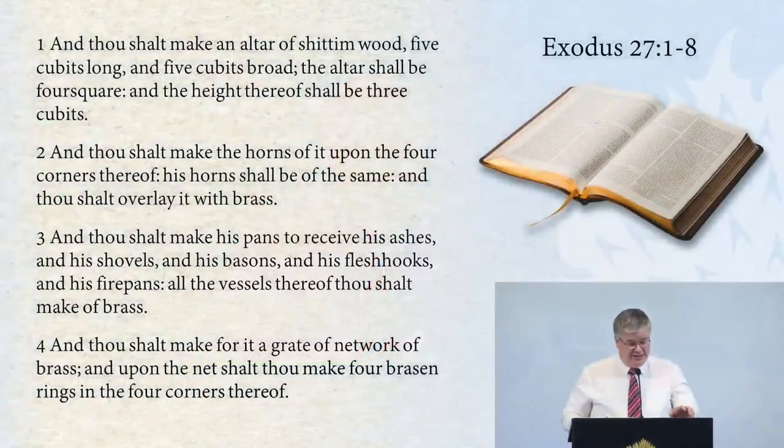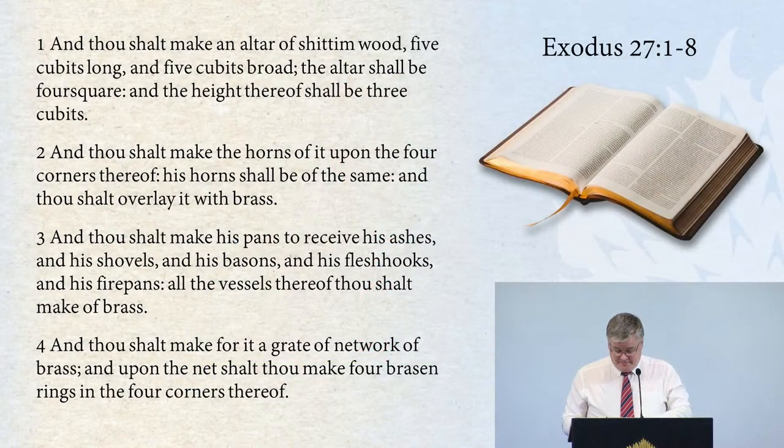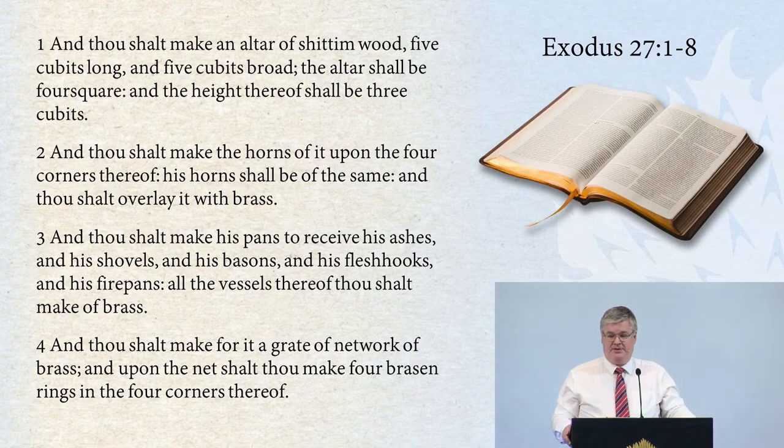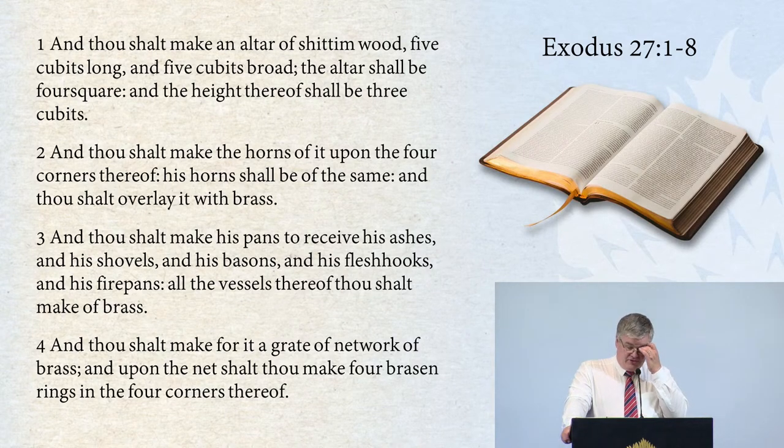Turning for a scripture reading tonight to Exodus chapter 27, and we're reading from verse 1.